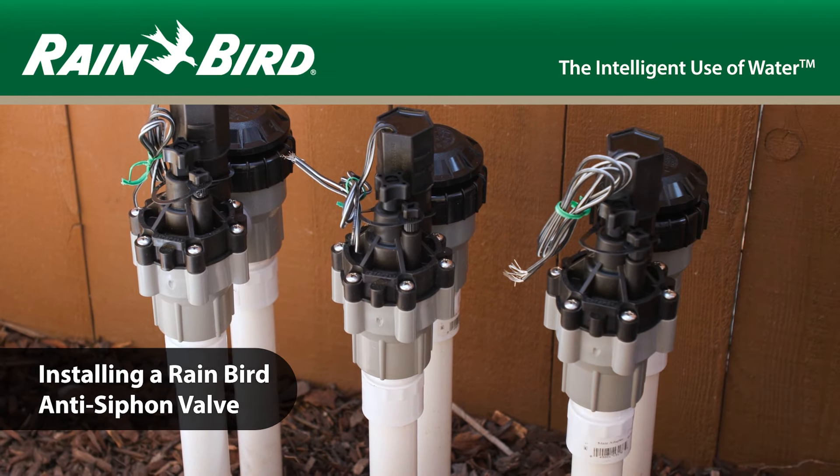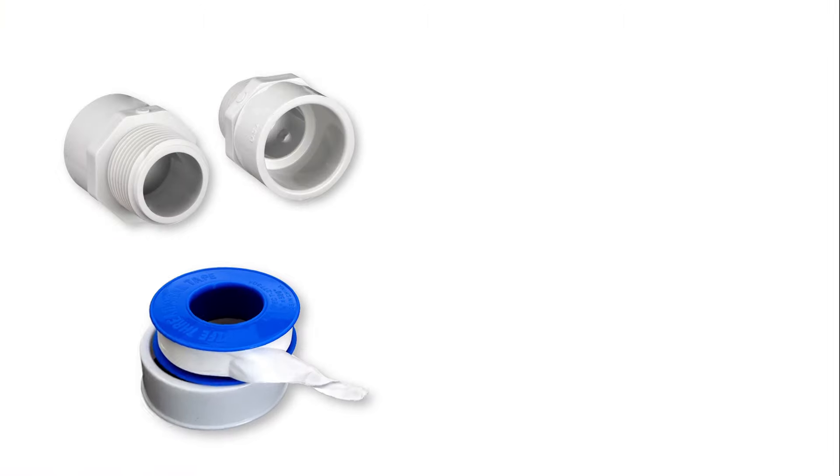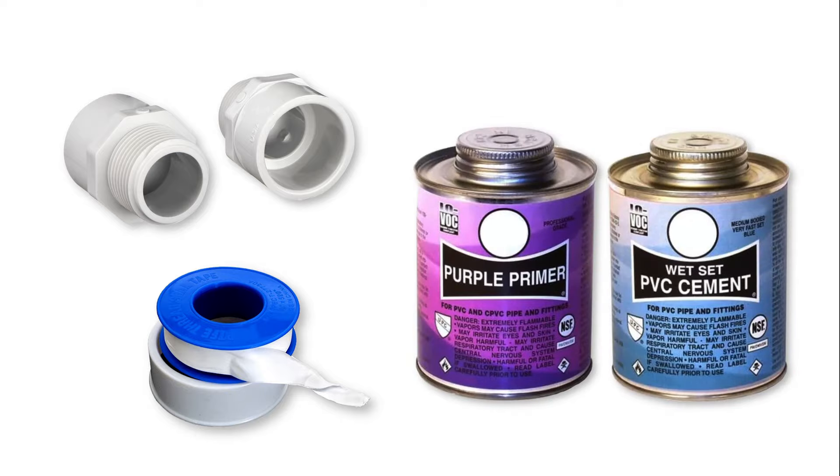Installing a Rainbird anti-siphon valve is easy. You're going to need threaded pipe adapters, a roll of PTFE thread seal tape, PVC primer, and glue.